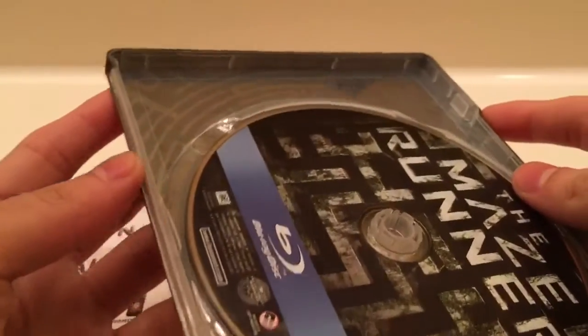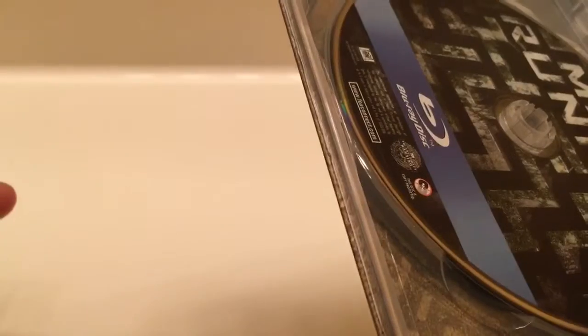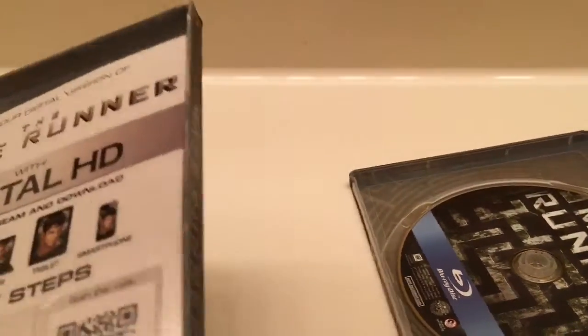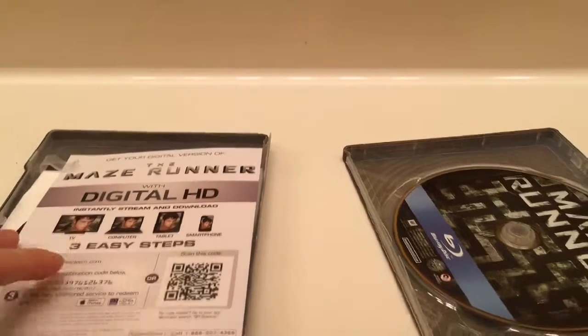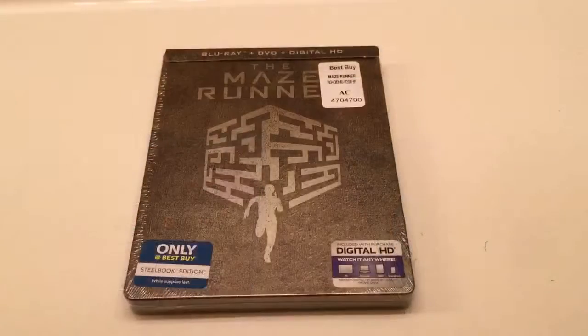The Steelbook's broken — what the heck. That's horrible, that's the worst thing ever, finding a Steelbook and it's broken. So I had to go back to Best Buy because my Steelbook was in two pieces. They were all cool about it and exchanged it.